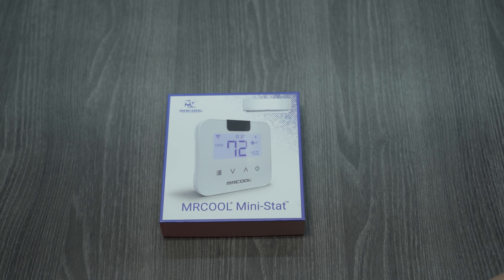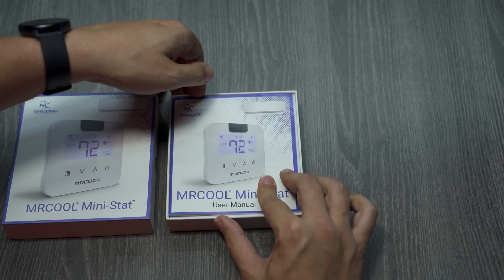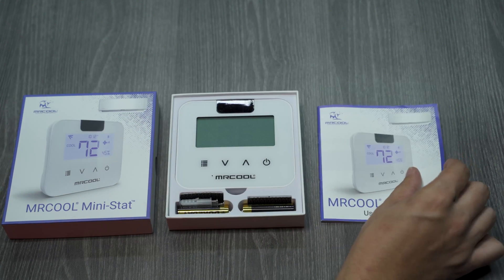The Mr. Cool Mini-Stat converts your Mr. Cool single zone ductless mini-split air conditioner to a smart AC. When you open the box, you'll find the manual, which will help guide you through setting up the Mini-Stat with your Mr. Cool ductless mini-split.